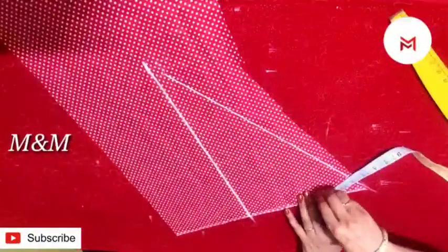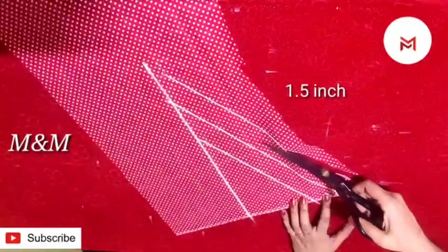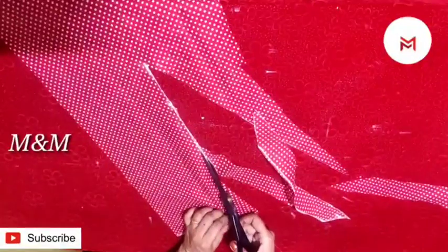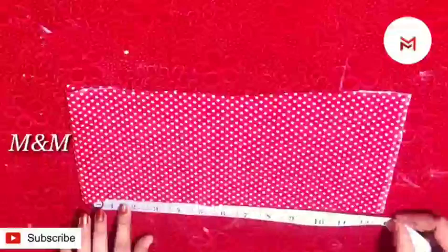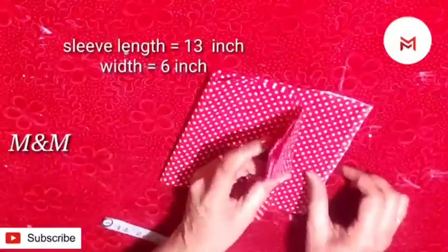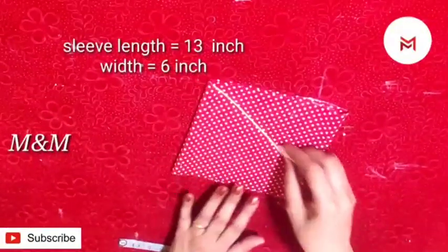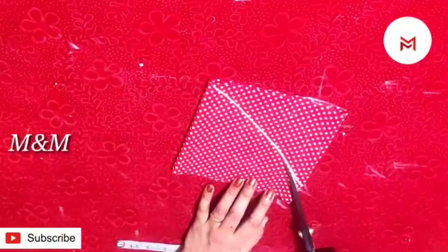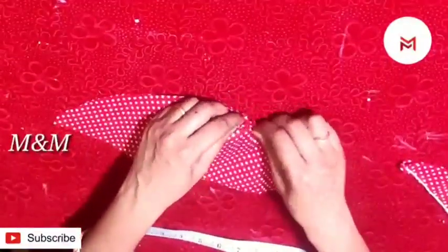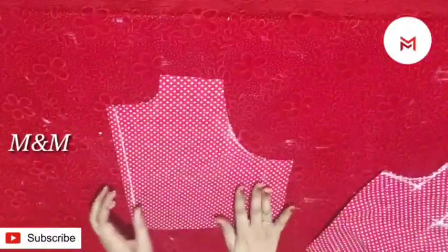Now we have to cut the sleeve from 1 inch to 1 inch. It is a little bit cut and we have to cut a little bit more. I will cut it from the end. Then we will cut the sleeve and the length, cut the length in the bite, and cut the width in the edge. After 4 layers, we cut the width in the center and cut the length in a curve shape. Then we cut the center, putting the center in the center as possible.